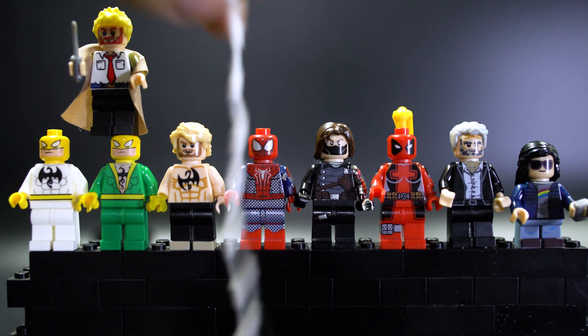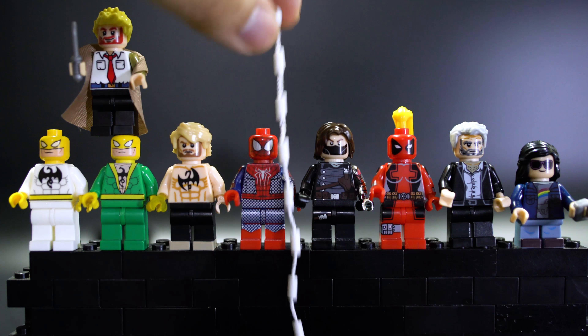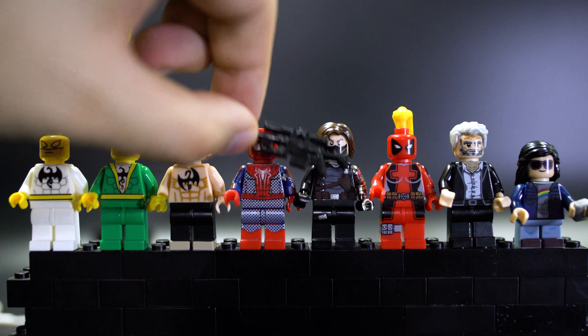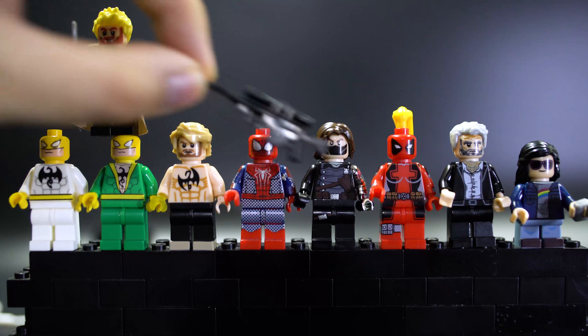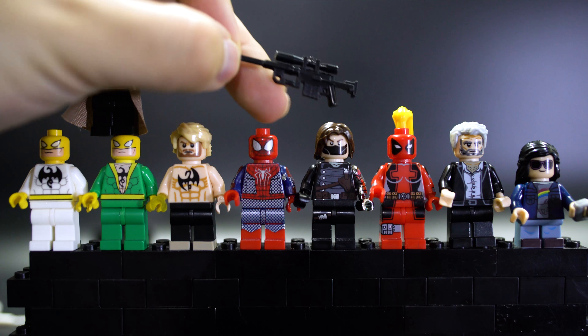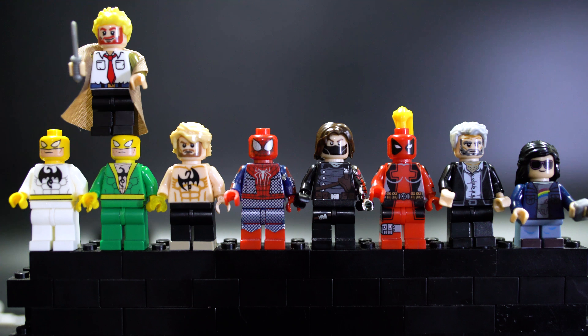Spider-Man has a standard web pretty much just like your regular LEGO web lining — it's secure and fine. Winter Soldier has a gun that's way too big for him, but it looks like a standard sniper rifle we've seen with many other figure packs. Interestingly, there is an actual bump on the grip area so you can have the minifigure hold it down if you want to.